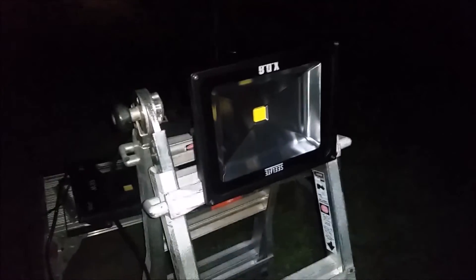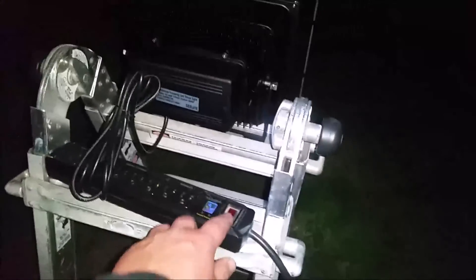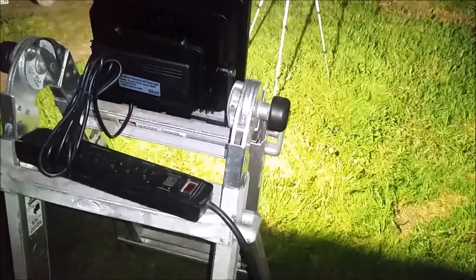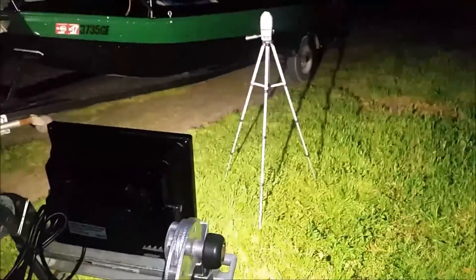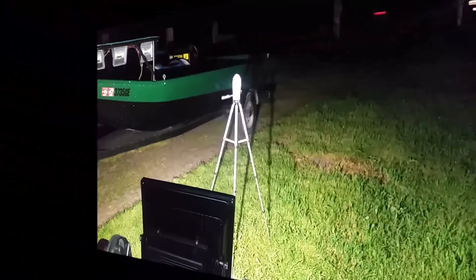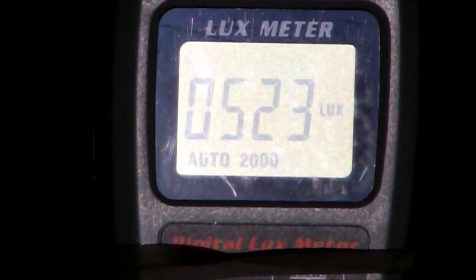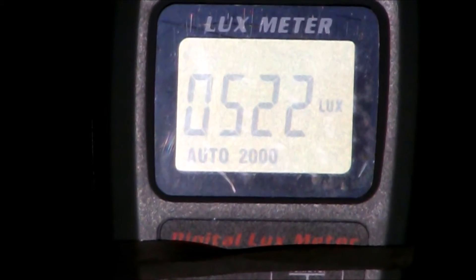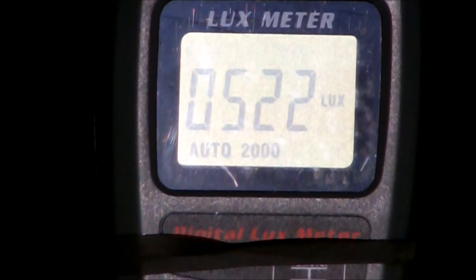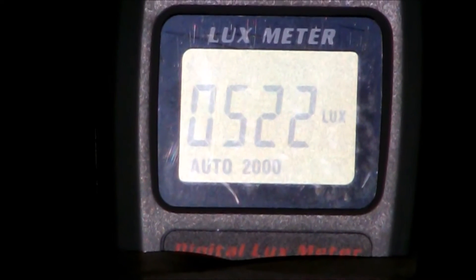Now I think this is the light the bowfishing community is going to be the most curious about — this is the Sea Light 50 watt. The 50 watt Sea Light is showing a reading of 522. When I initially turned it on it was showing 535, so we're going to go with 522.